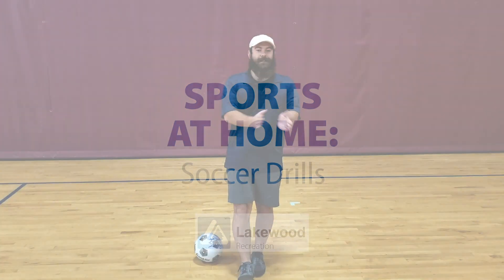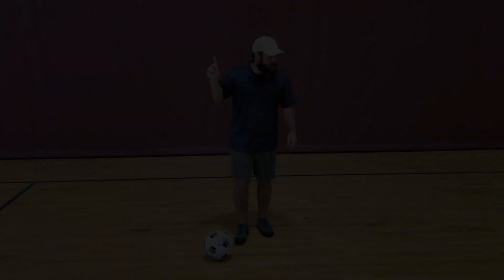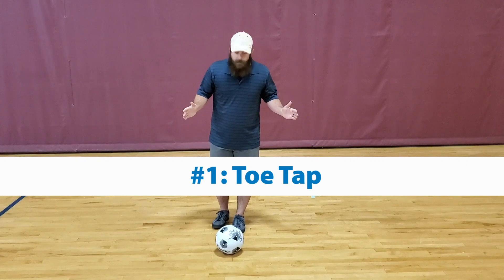This is Ray from the City of Lakewood. Today I'm going to show you five drills that you can do at home for soccer. Drill number one, real simple, we're going to do some toe taps.